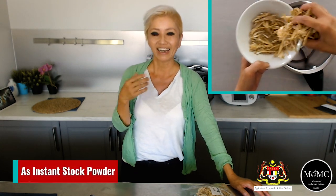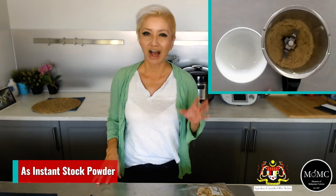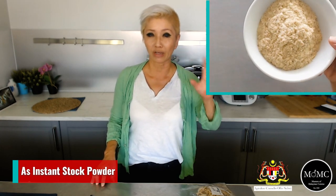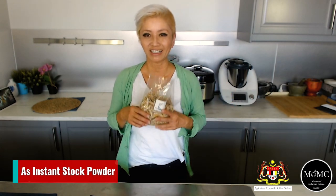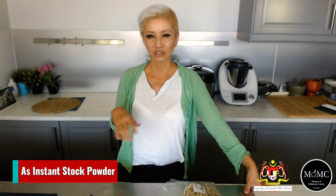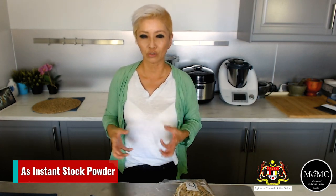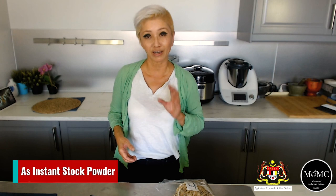Another way to use it is as a stock powder. You can buy Ikan Bilis powder off the shelf in Malaysia, and I'd actually prefer it to chicken powder. You can also make your own by blitzing Ikan Bilis in a high-powered blender or food processor to a powder. Then use it as a flavor boost — just like I use chicken powder in most dishes — adding it to soups, stews, curries, or whatever you're cooking. It can make a world of difference to your dish.